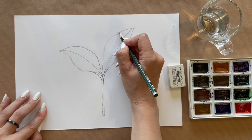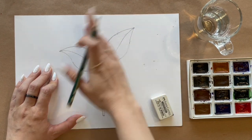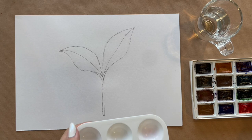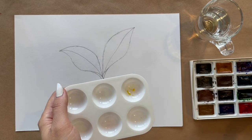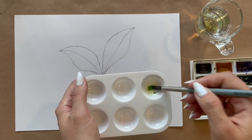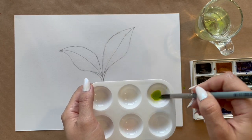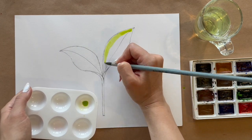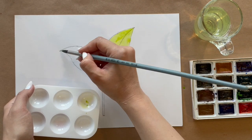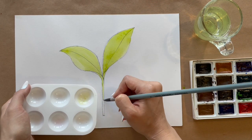The pencil drawing is ready for watercolor. First I paint the brightest parts — I take yellow color and put a little bit of green inside and mix. For the first layer I put the lightest color. I use a lot of water and apply one color across both leaves.